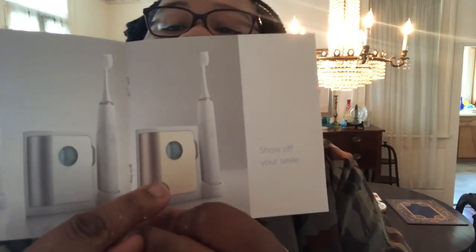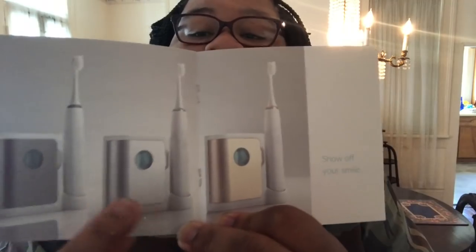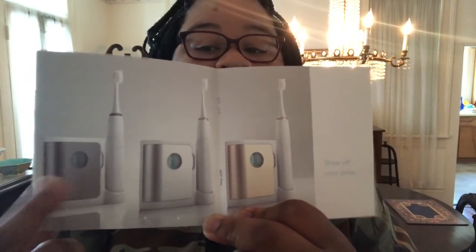I really think the color I have is charcoal. So the three colors they have are gold, silver, and charcoal. I have this color — I thought I clicked on gold, but whatever.